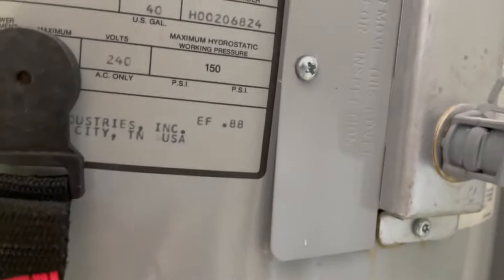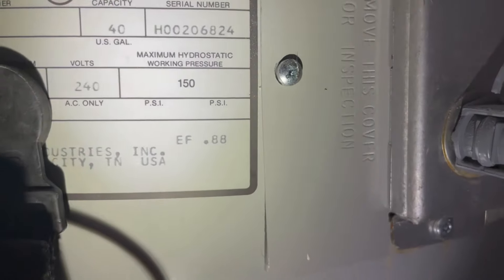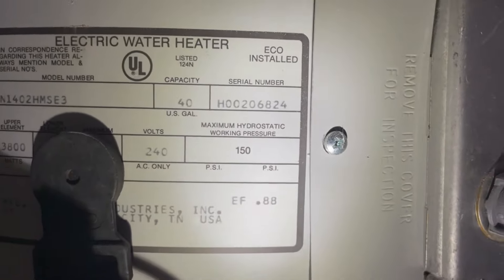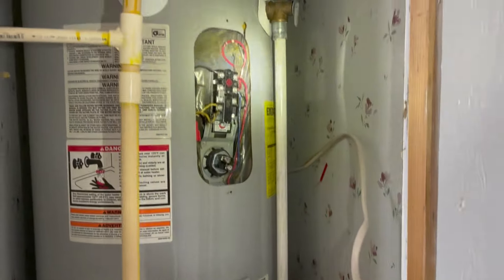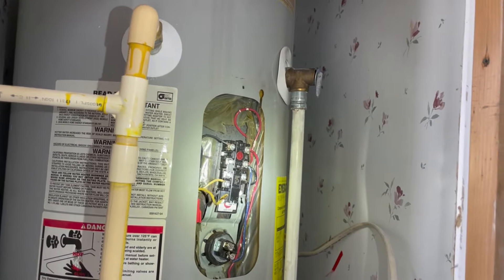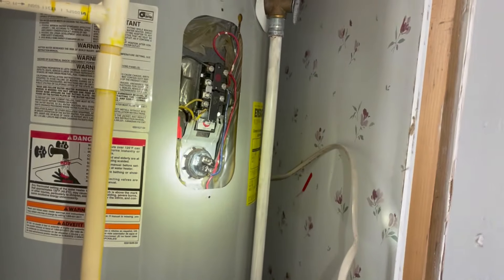I think the serial number - if I'm reading it right, the first two digits represent the year, which would be 2000. So I'll talk to them. It's not an emergency, so I'll say we can either replace both thermostats and that element.